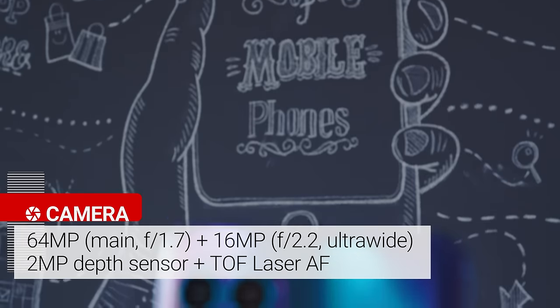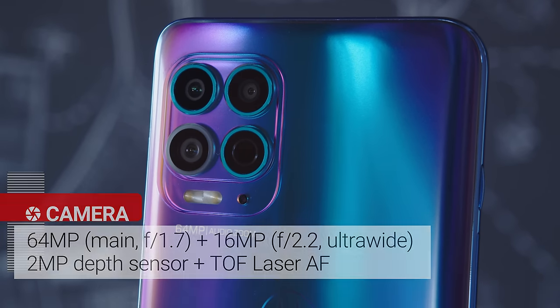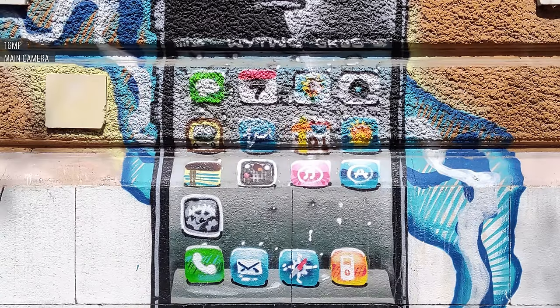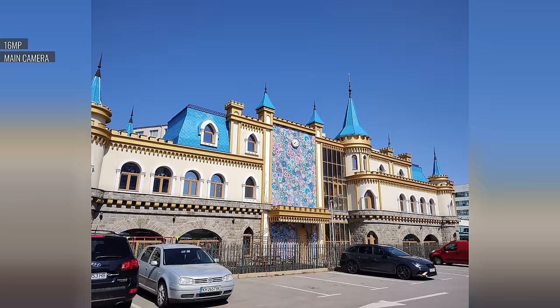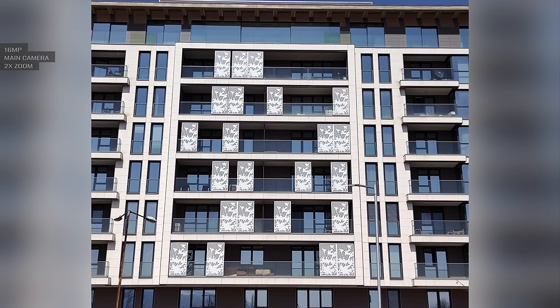Moving on to the G100's cameras. On the back there's a 64MP quad Bayer main cam, a 16MP ultrawide camera with autofocus, and a 2MP depth sensor. There's also a TOF laser autofocus. The main cam's 16MP images are very sharp and detailed, with natural-looking fine details and textures. Colors are a little punchier than real life, and while there is a bit of graininess here and there, it's fine. Dynamic range could be better though, with some visible clipped highlights. Portrait shots have competent edge detection, as long as the subject's hair isn't too messy and the background isn't too complex. Although there's no telephoto camera on this phone, 2x digital zoom from the main camera is actually pretty sharp — a bit better than a typical simple crop and upscale.